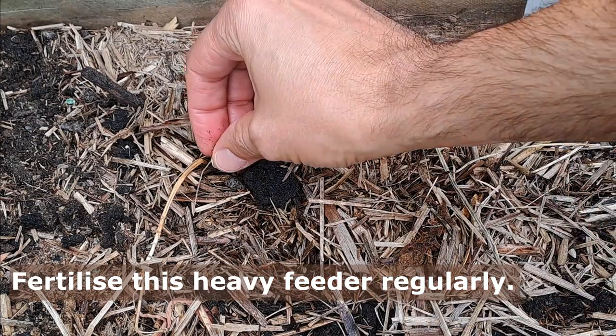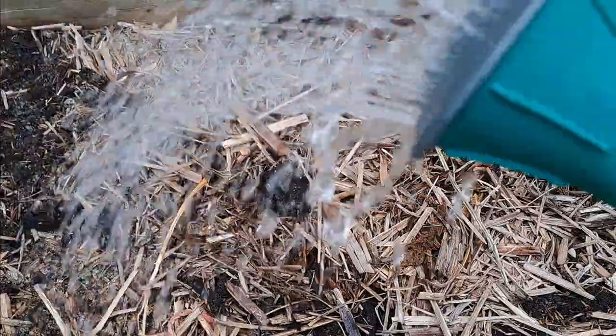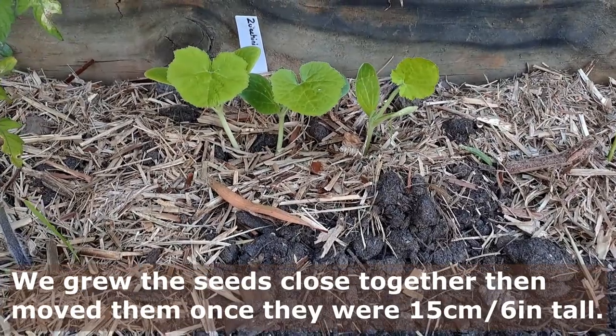Zucchinis will need to be watered regularly when they are fruiting and the weather is hot, which is normally the same time. Avoid watering the leaves as this can lead to fungal problems. Watering at their base will keep them strong, healthy and producing lots of fruit.